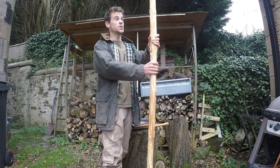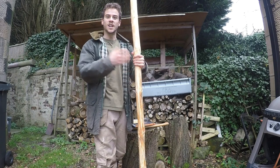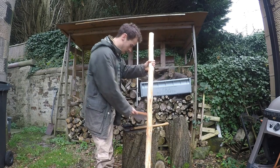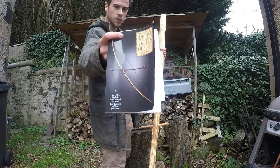I'm not a very experienced bowyer, so this video is probably going to be a wee bit more of an experimental video rather than a how-to video, but I'll be following some of the basic bow making instructions from this book. It's a really good book.